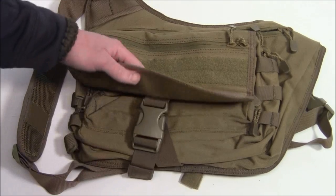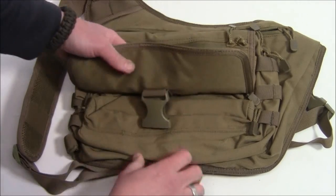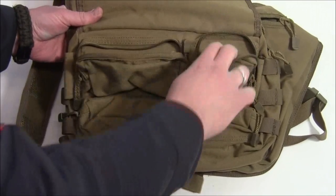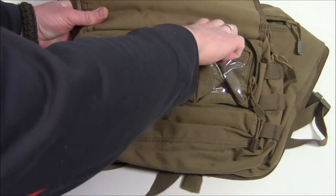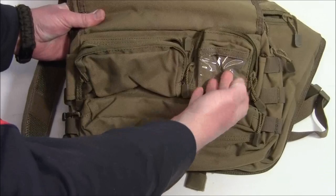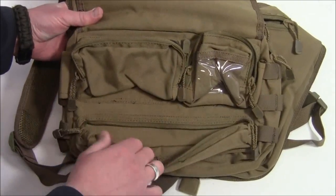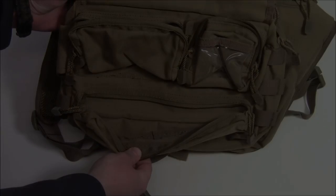Going back to this front section here, if you lift this flap up you can unsnap this buckle. Now you have three more compartments: one here that's zippered, one here that's zippered with some plastic in the front so you can put something like an ID in there that you want to see immediately when you open up this flap, and then one more section down here as well.